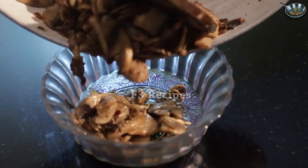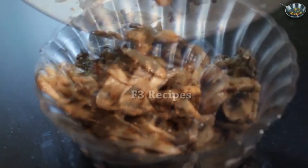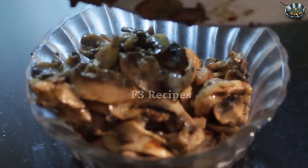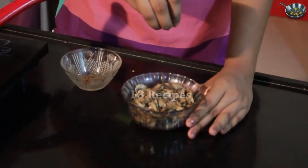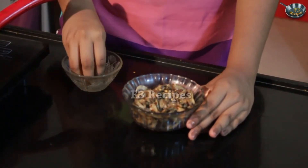Now that our mushrooms are ready, we are going to start plating and garnishing our pepper mushrooms. So here we are — our pepper mushrooms are all done.